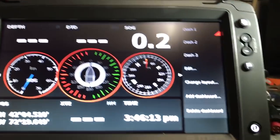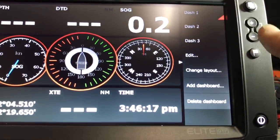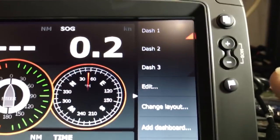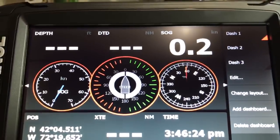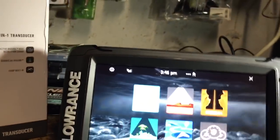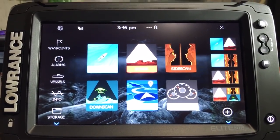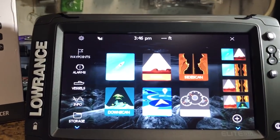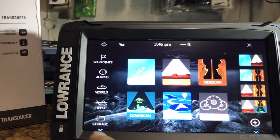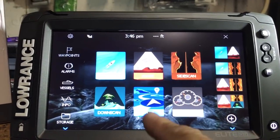Nothing on the front of the screen has really changed: you have your power button, waypoints, zoom in, zoom out — press them simultaneously for a man overboard. Hit the pages button and it brings you to your home screen. Like I showed you when I fired up my new HDS Live unit, you have your toolbar over here with all the standard stuff.